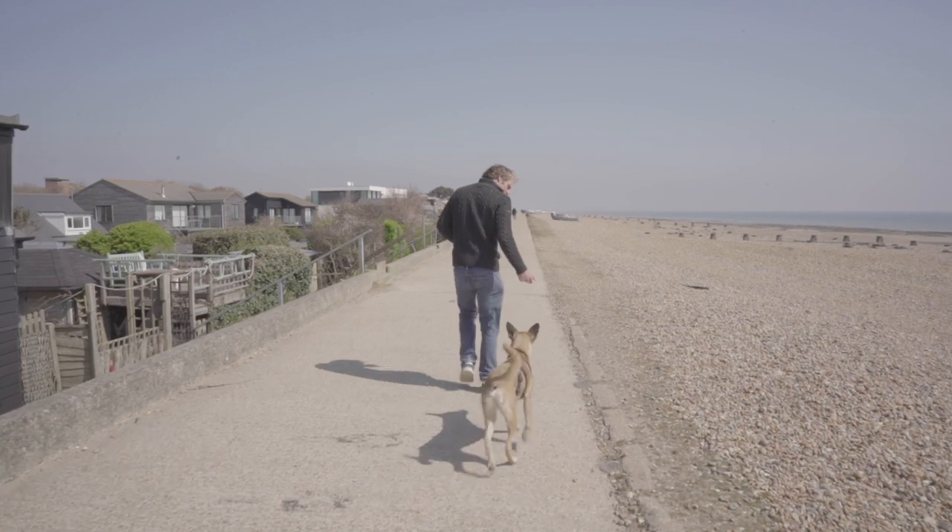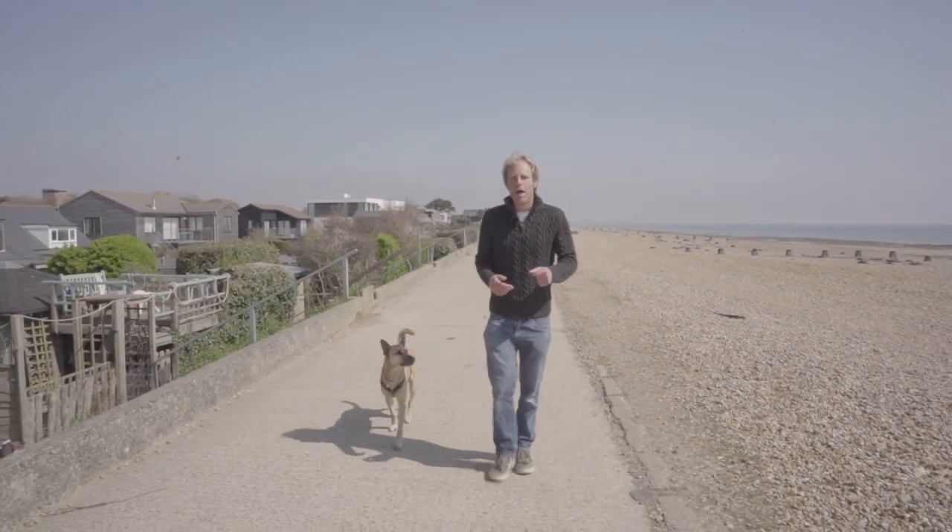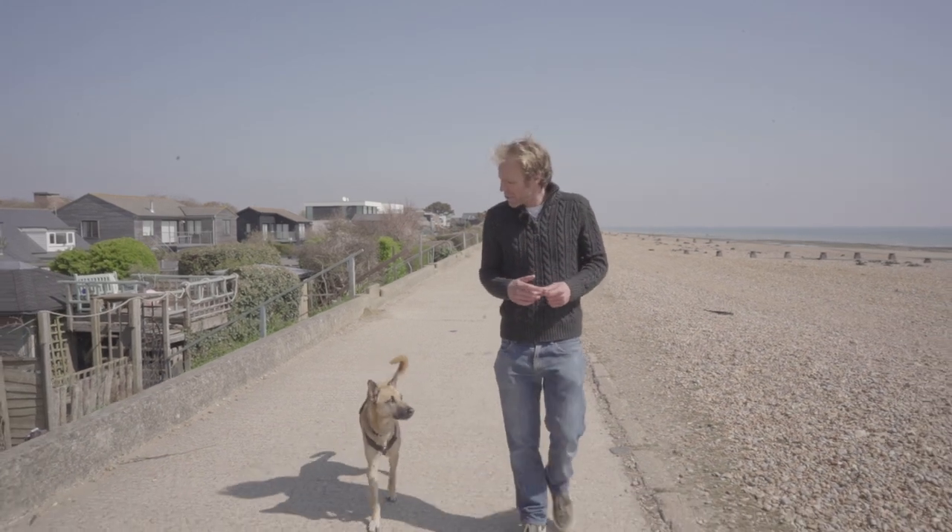I'll show you how it's done. Good boy, come here — so I walk with him nicely at heel, and then if I want him to go and play I'll say 'well done' and he'll walk off and go and play with other dogs. This is a great command to have because there'll be some dogs you won't want your dog to meet.